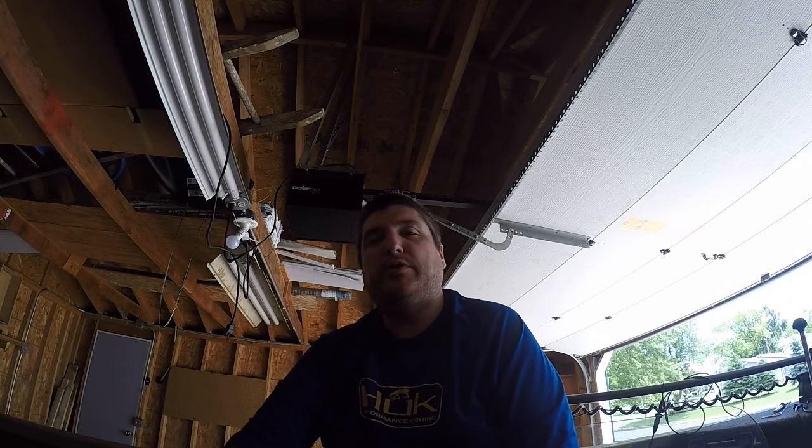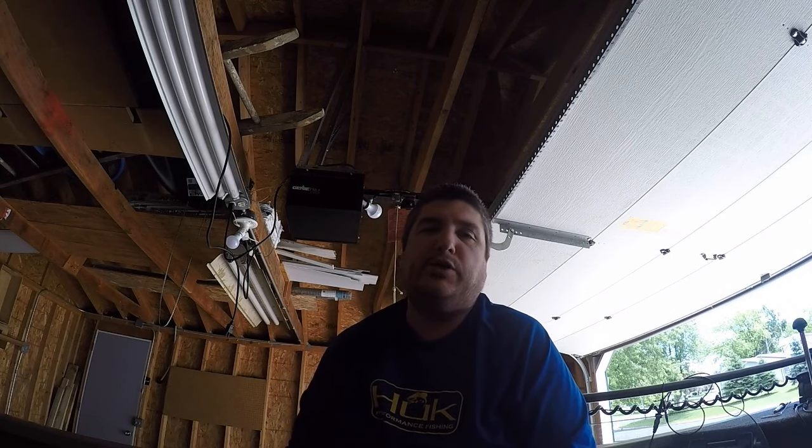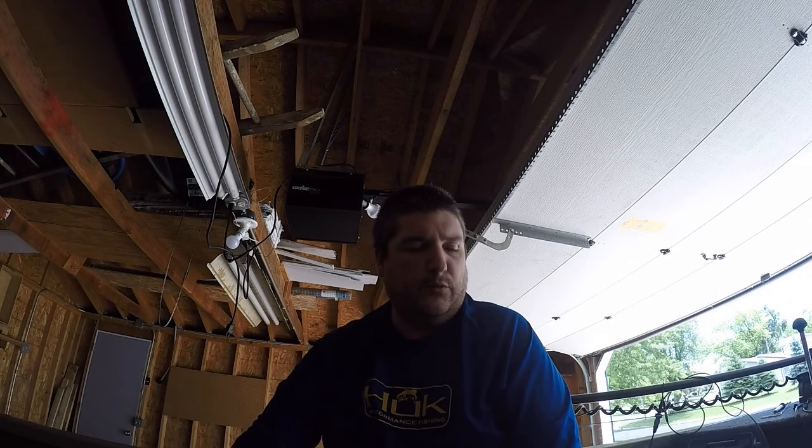What's up, Performance Posse? It's Andrew. I'm coming to you from the garage, unfortunately, this morning. I was hoping to be out fishing with my boys, but Mother Nature had other plans for us. It was just a rainy, dreary morning, but I thought I'd at least take this opportunity to make a quick video and talk about some of the things that I keep in my boat at all times. These are things I've overlooked in the past, and I finally decided just to put a box together where I keep all these items. There's one item in particular that I think almost everybody overlooks, so I want to share that one with you.